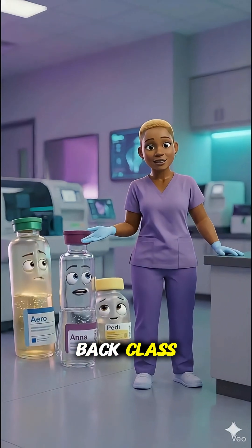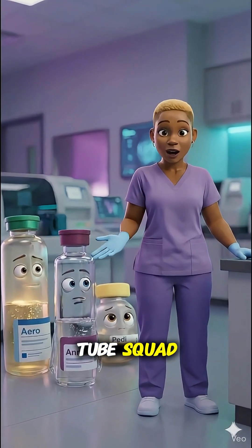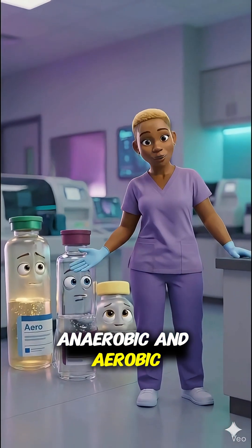All right, welcome back, class. Today we're meeting some very important members of the Tube Squad. These are the blood cultures, anaerobic and aerobic.